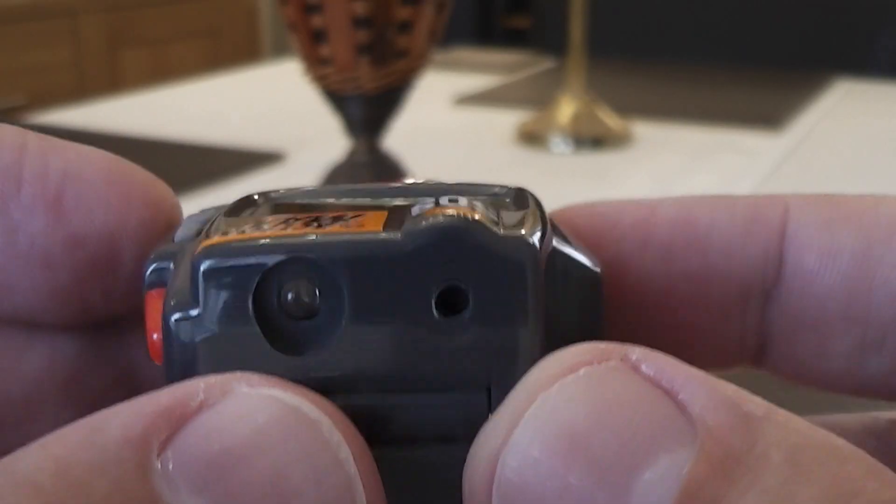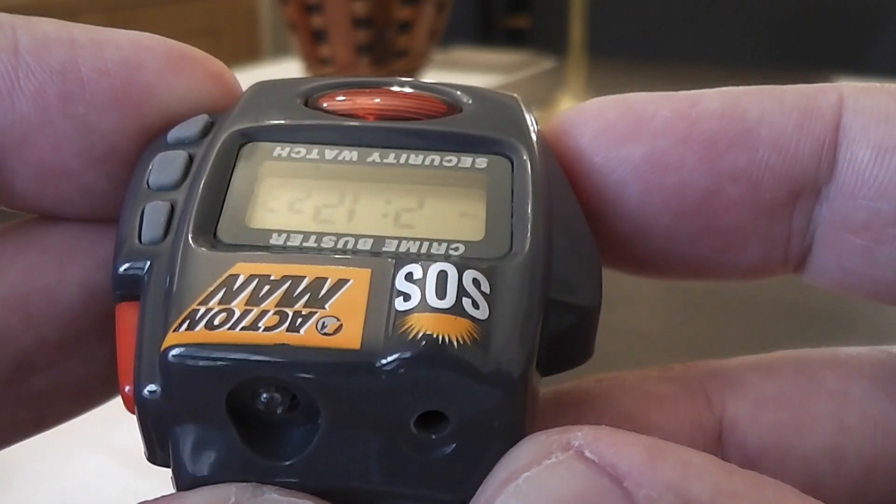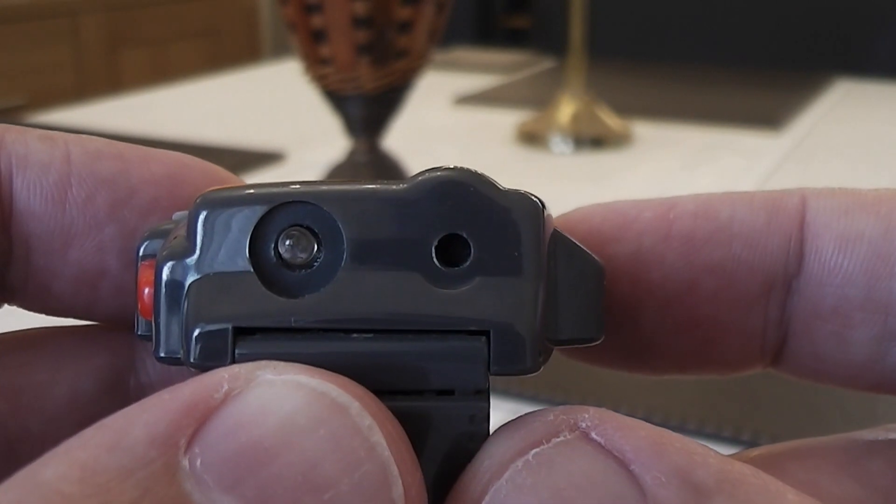Unless you are looking for something right in front of you, you won't find much with it. What then puzzled me was the hole on the case next to the search LED. I wondered if something was missing, but it's not — apparently this is to allow the high-frequency alarm noise out, although when you cover it with the alarm going off it doesn't seem to make any difference at all.